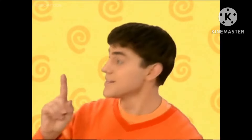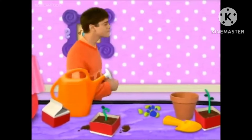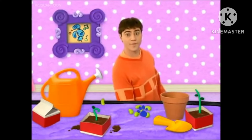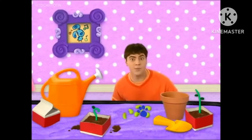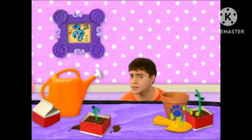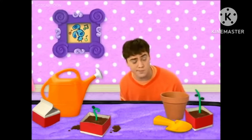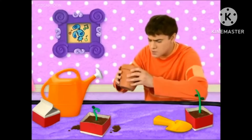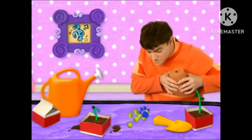I hear a rhythm. A clue! You see a clue? Where? Right there! On the table! On the table! Where is it? I don't see it! In the pot! There's a clue in this pot! It's on these beans!